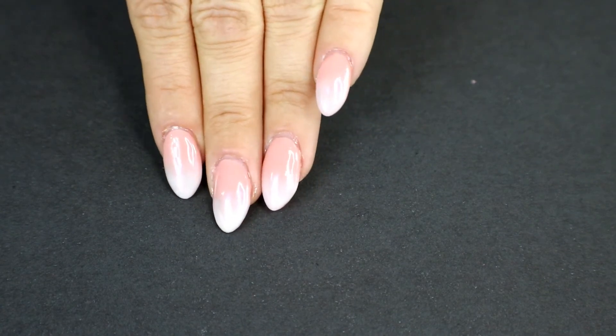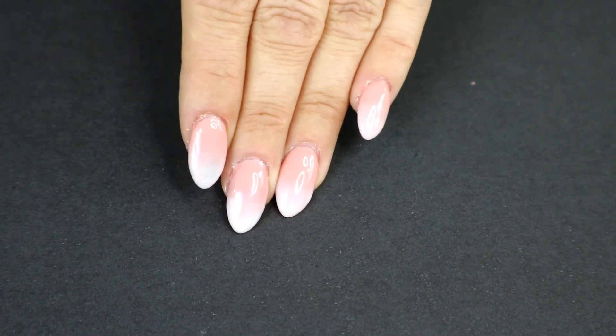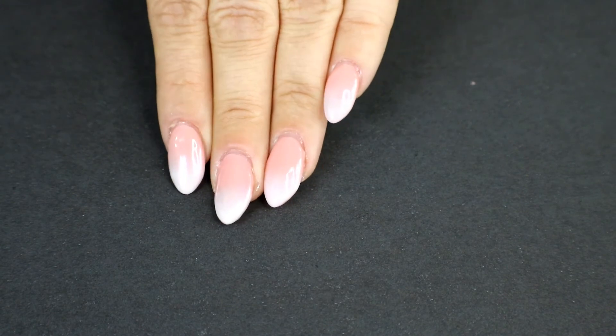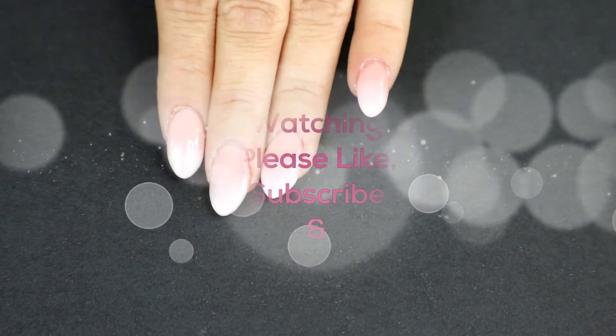That is the finished look, guys! This was incredibly easy. If you're going to do a gradient using a sponge, always use the back edge to fade it and just work with one color at a time — it makes things a lot easier. Thank you so much for watching, I hope you enjoyed the video, and have a great day!